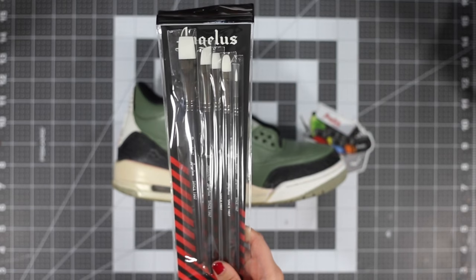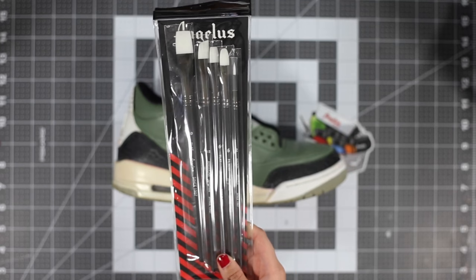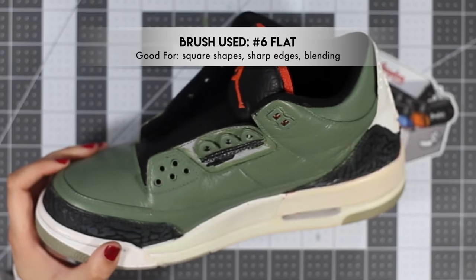For the second half of this custom I'm switching over to the new Angelus brushes. If you haven't seen these, you should definitely check them out — they're great quality and they're going to give you a really nice non-streak finish.